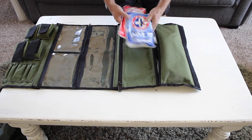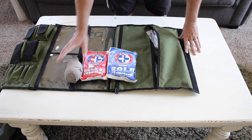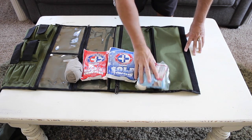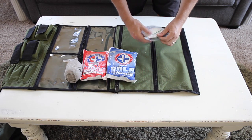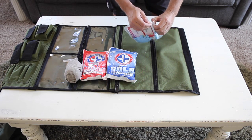In this last pouch I've got a few other medical items: a cold compress and a hot compress, along with a bandage and some additional first aid items. Those are the items that I chose to put in my kit, and you'll probably add different items — but those are some of the ones I decided to add in.